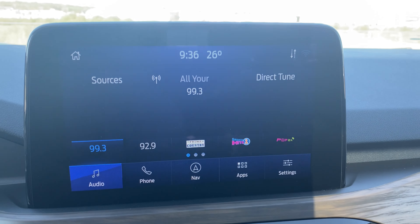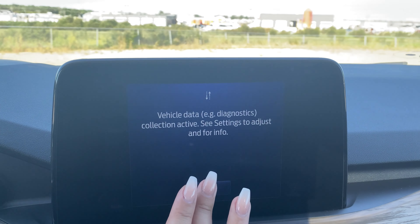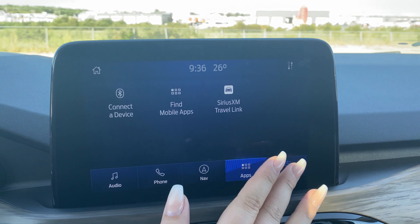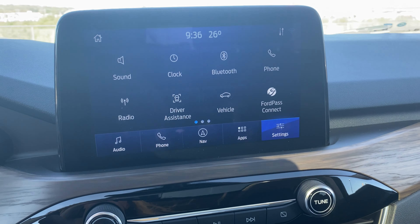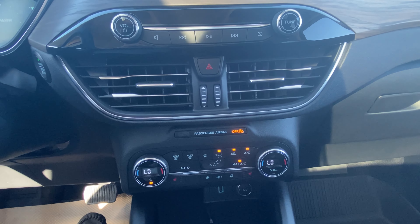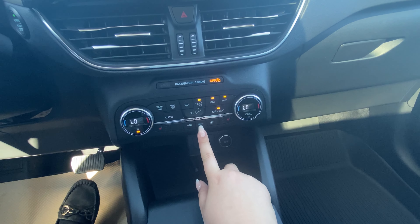On our touchscreen we have audio, phone, navigation, apps, settings, and our home screen. Underneath that we have all of our controls, our heated seats, and heated steering wheel.